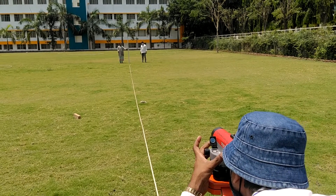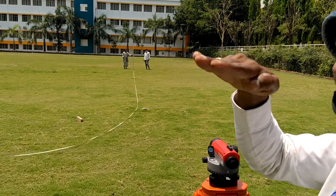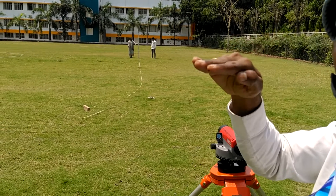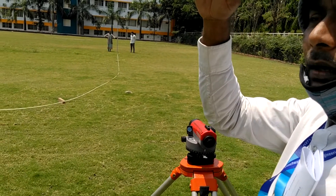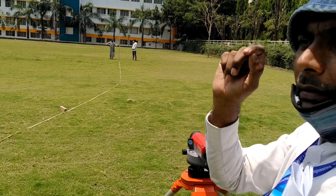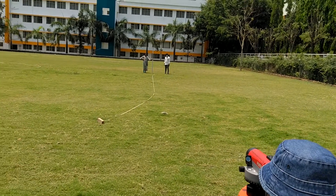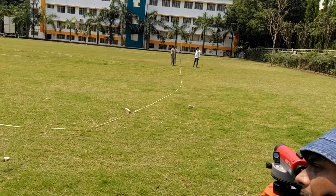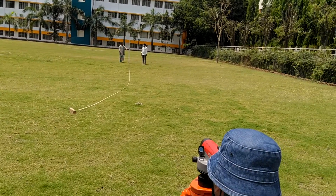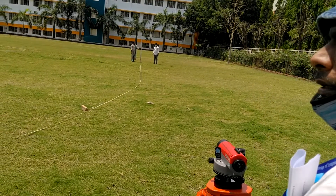And the reading is coming out. Now here, the only difference is you have to take three readings rather than two. Instead of the diaphragm — up till now we have taken the reading at the bottom crosshair and middle crosshair — now we have to take at the top as well as the middle. So the reading at the top crosshair is 1.455, whereas the bottom crosshair is showing 1.205.